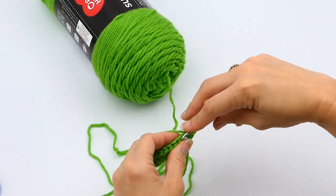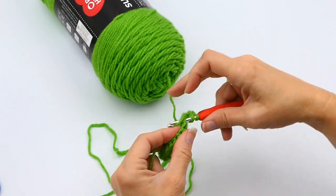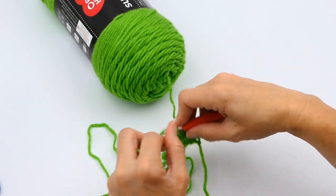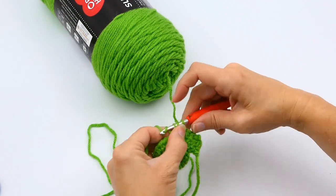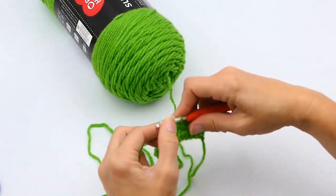All the way down — yarn over, insert your hook now into that half double crochet on your previous row, yarn over again, pull up, and you'll have three loops on your hook.